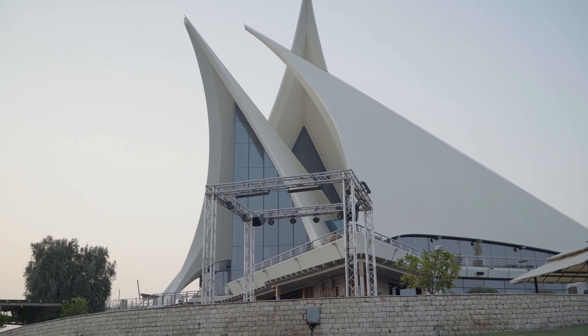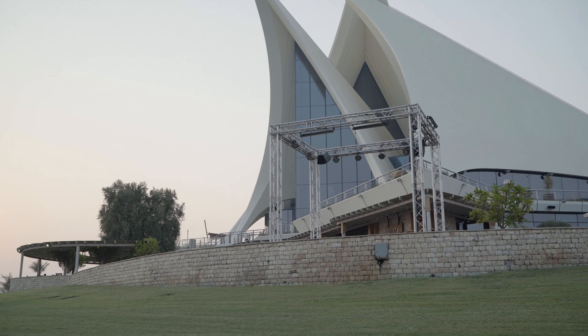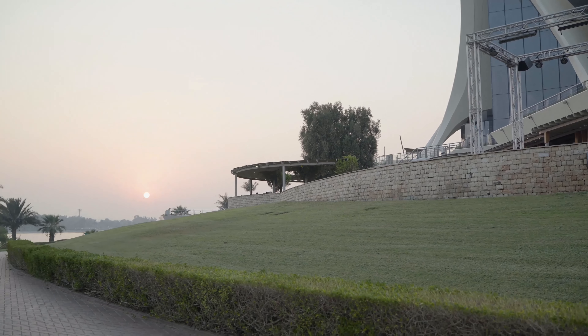It was a very exciting time. And when I was invited over to the press conference with His Highness Sheikh Ahmed Bin Saeed to present the scheme, it was a really exciting time, as you can imagine.